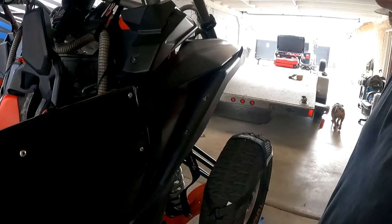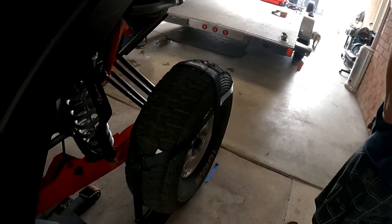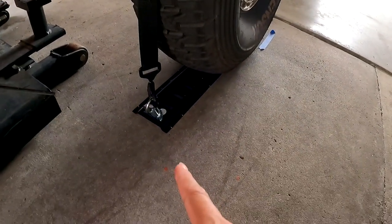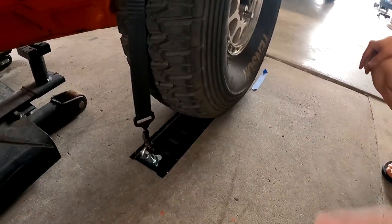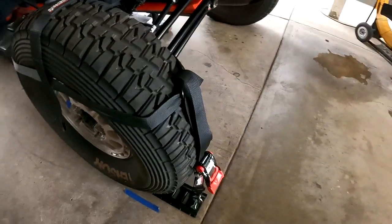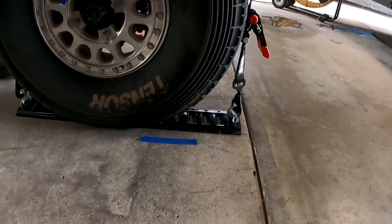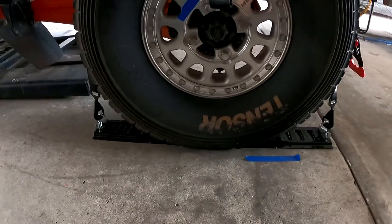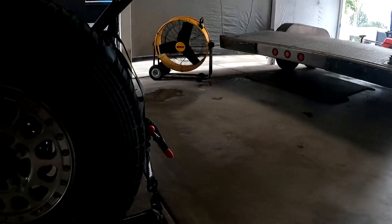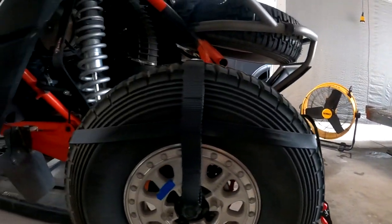We're getting ready for Glamis and we just wanted to make some adjustments on the speed straps and our trailer. At the Sand Show we got the baskets, and we picked up this SHAX system. Kevin's just getting it all prepped here to see how it looks. This is eventually the setup that's going to be on the trailer — right now this is just a mock-up of how he wants to get this all set.